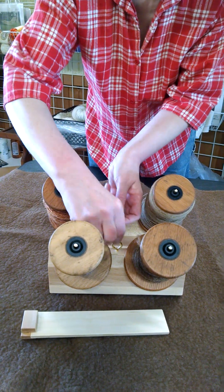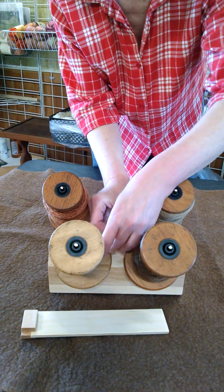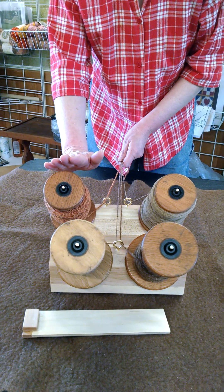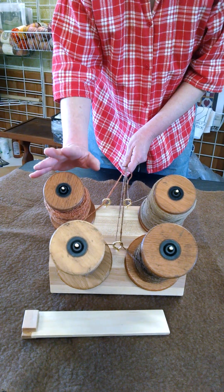This back section — usually you can get two singles through that back eye and they don't tangle. The important part to remember when using this is to have the rods tipping away from you.